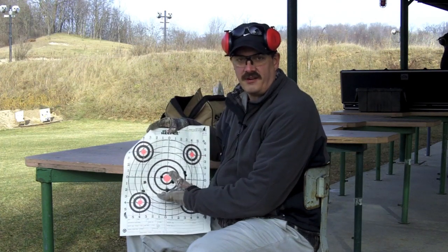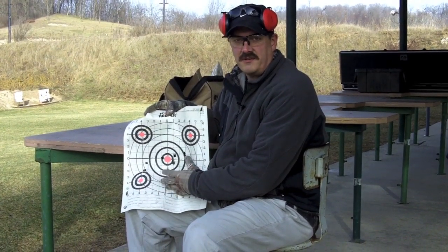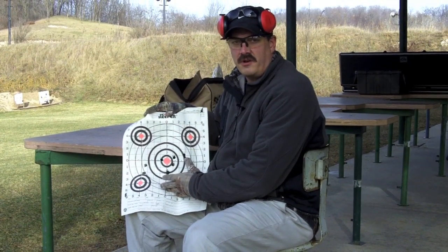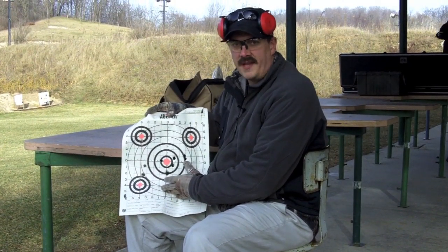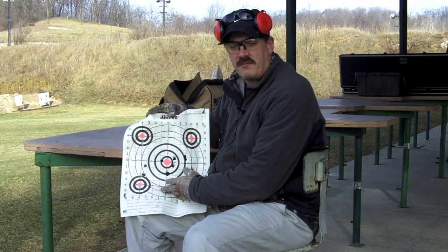Realistically speaking, with this target at 75 yards, I certainly don't want to ethically shoot at a deer beyond this distance, and to reduce the variability, keeping it in towards 50 yards would be even better. So that's the report for this ammunition. We'll see what happens when we move on to the next brand.